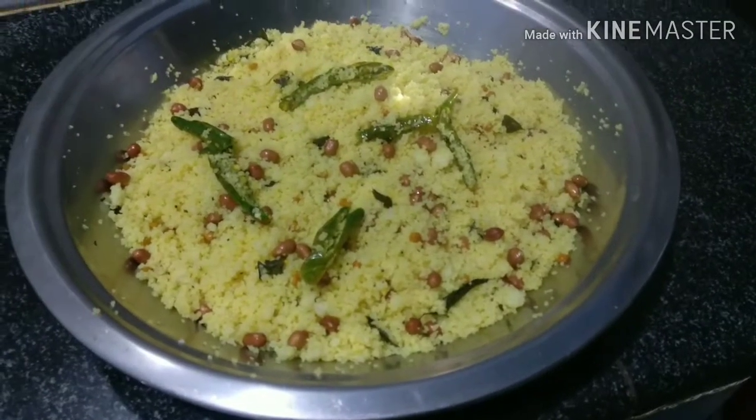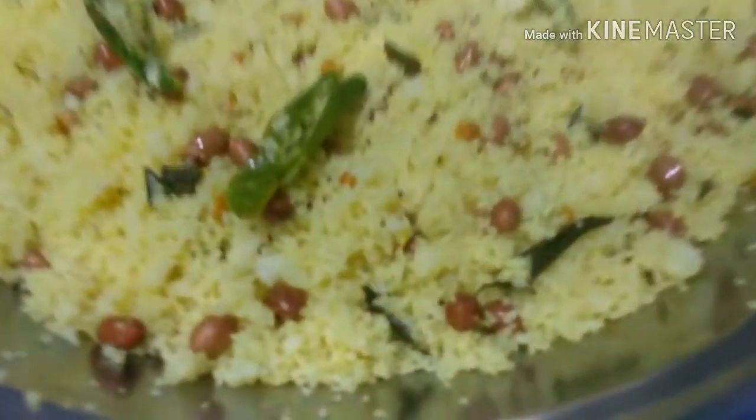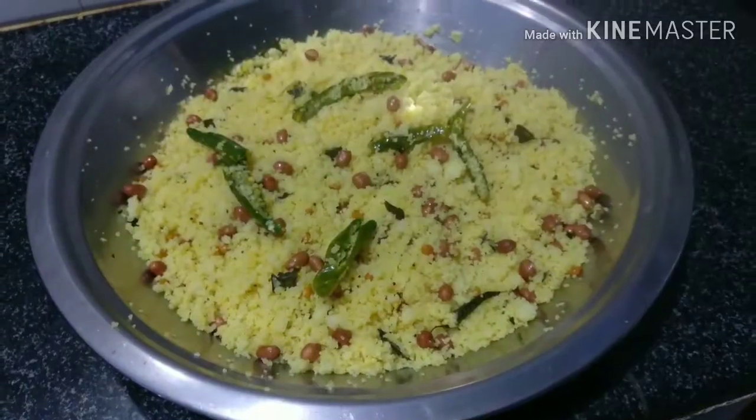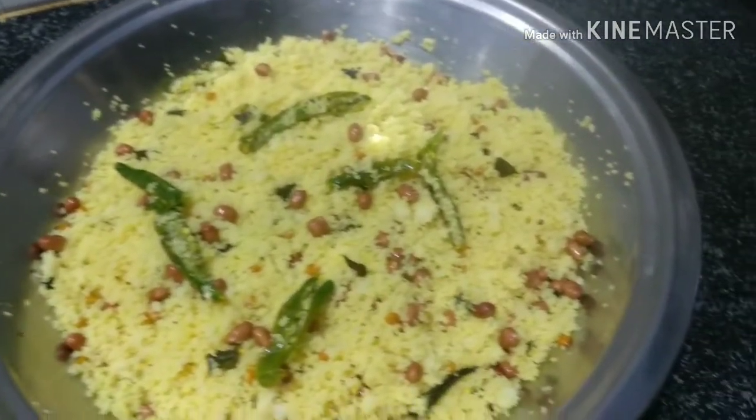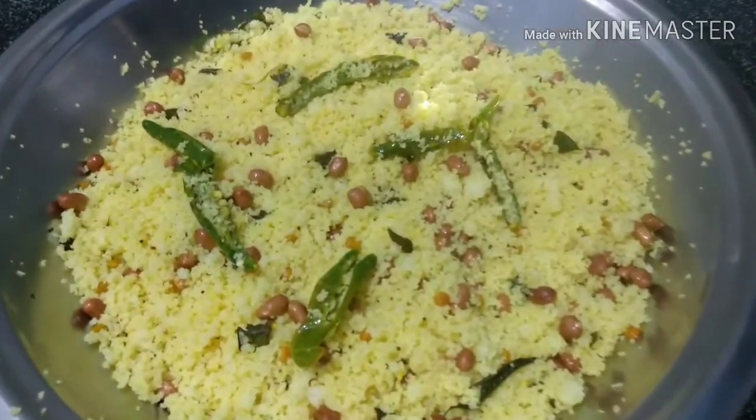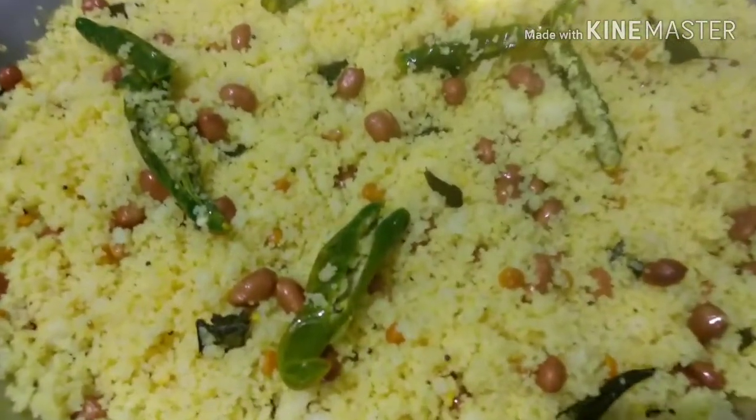Hi friends, welcome back to my channel. Today I am going to show you a little bit of BM Ravath. I am going to try it very well. Let's go to the process.